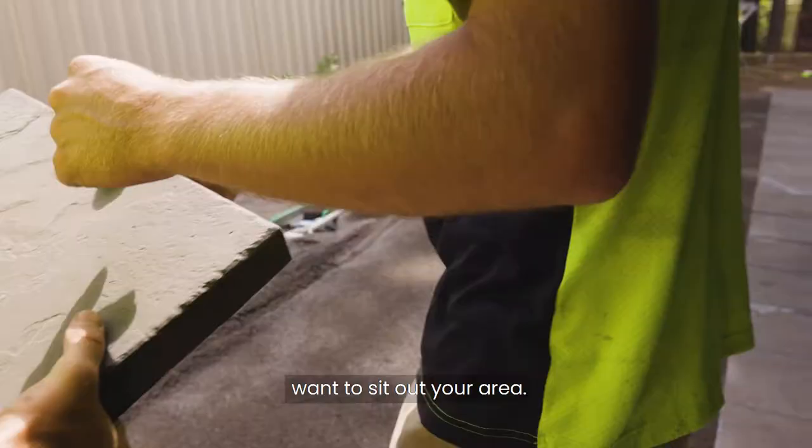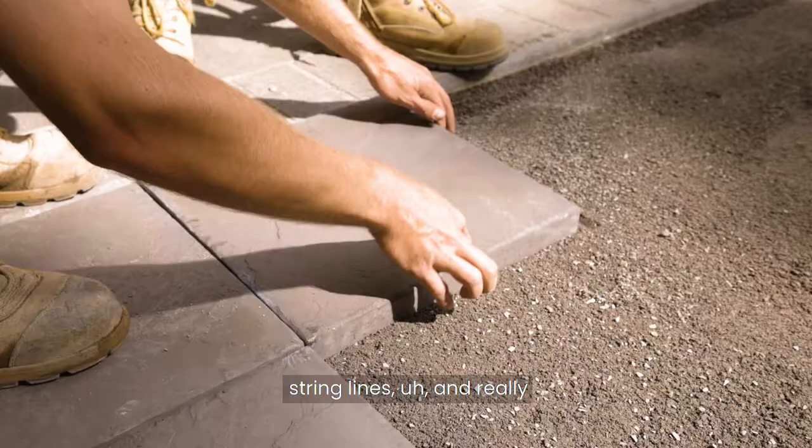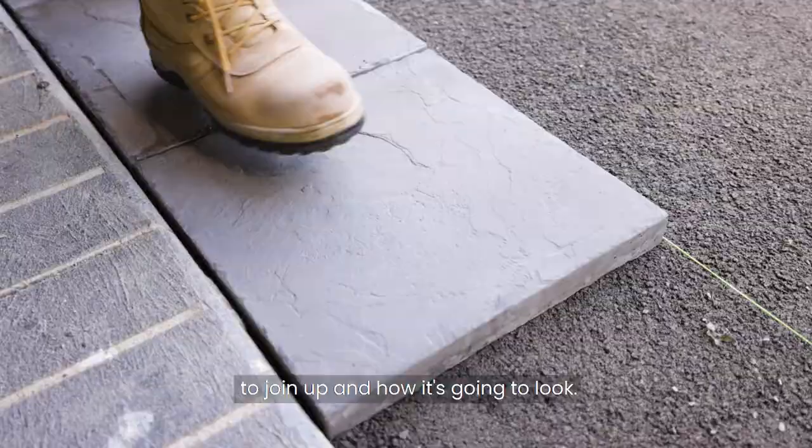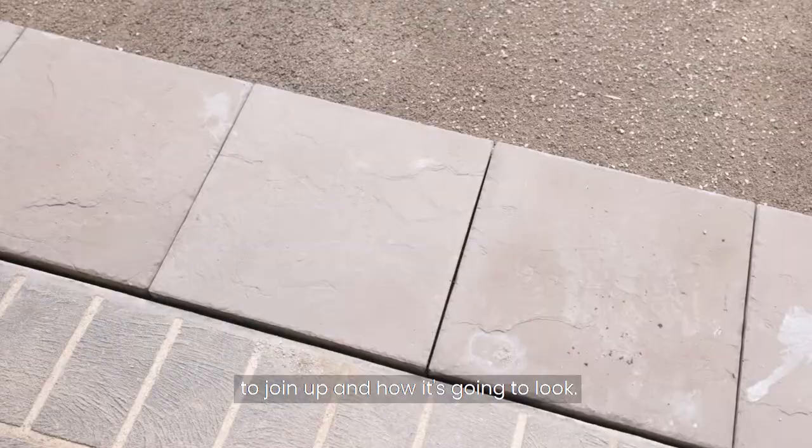Once that's done, you really want to set out your area. Set it out with string lines and do a bit of planning about how that paving is going to work — where you're going to have your cuts, where your lines are going to join up, and how it's going to look.